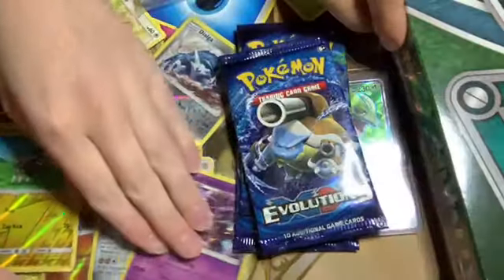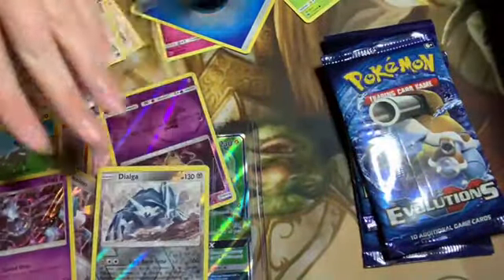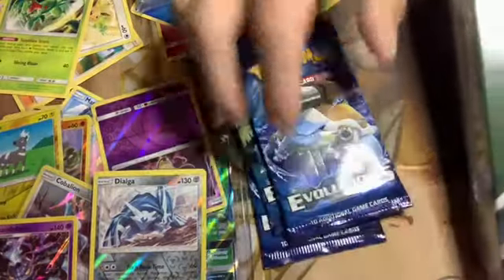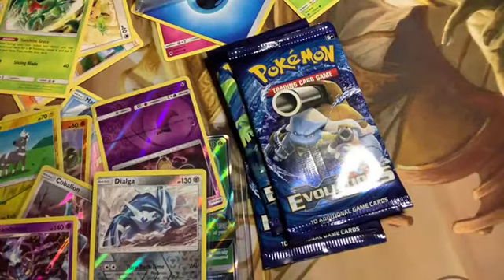We'll do the Evolutions in just a second. Let's get your pretties out from under there — especially that Chandelure, it's more important because that's the one you want. I'm gonna open up this Sol Valley box real quick — do a little bit of banter while I do that.